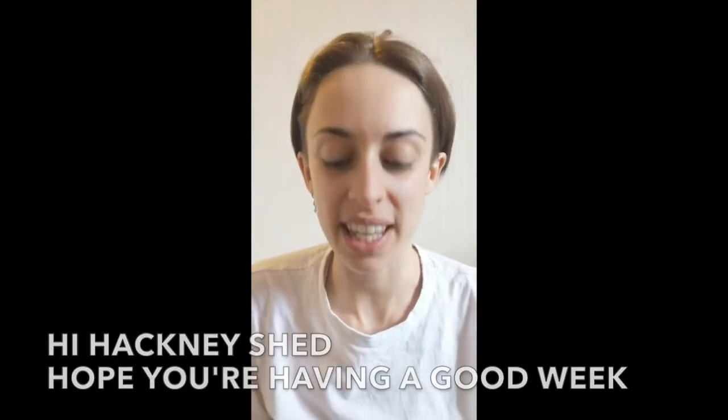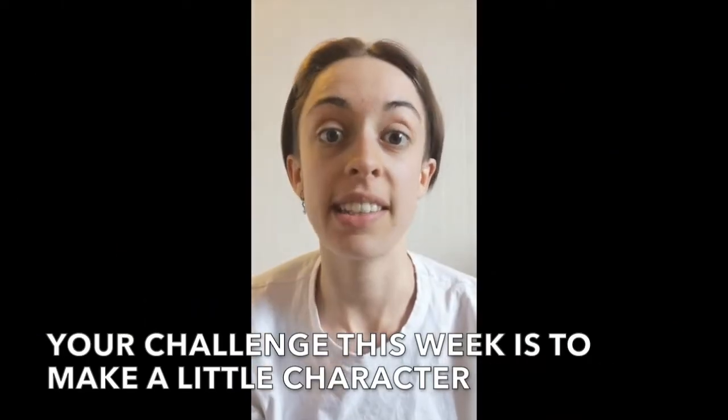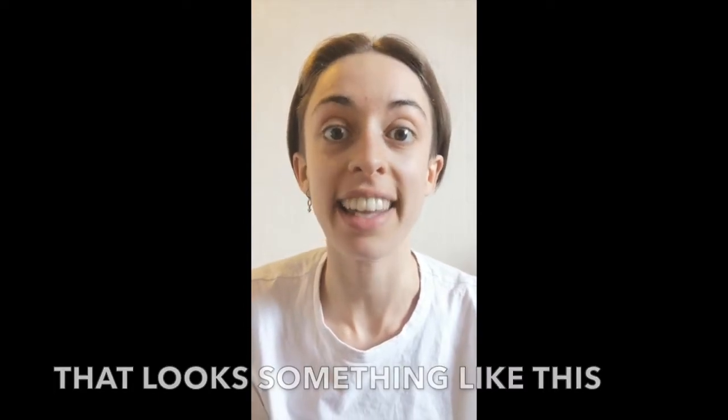Hi Hackney Shred, hope you're having a good week. Your challenge this week is to make a little character that looks something like this.